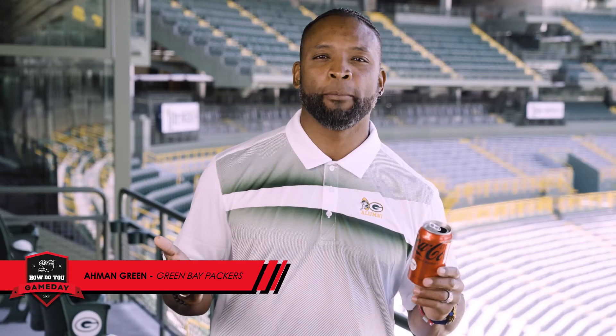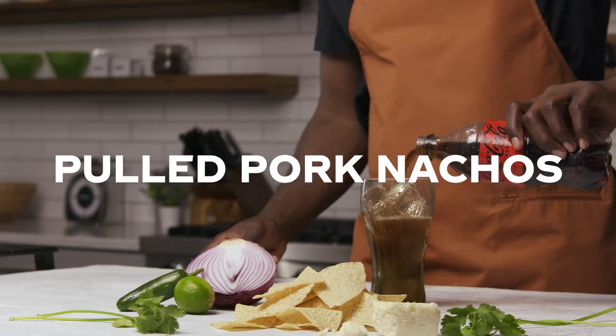How's it going? I'm Ahman Green here with the Green Bay Packers, here to get you game day ready. Today, we're keeping it simple and delicious. Pulled pork nachos. Let's get into it.